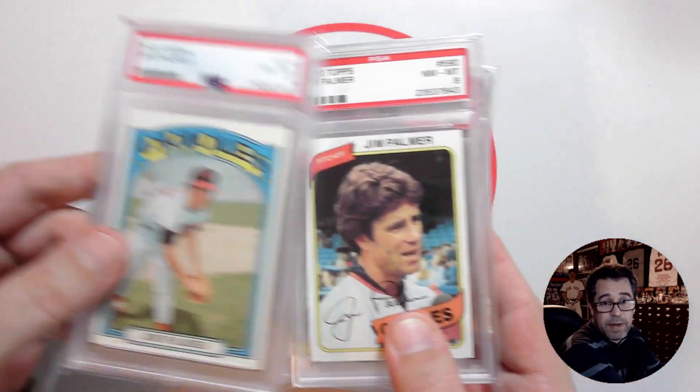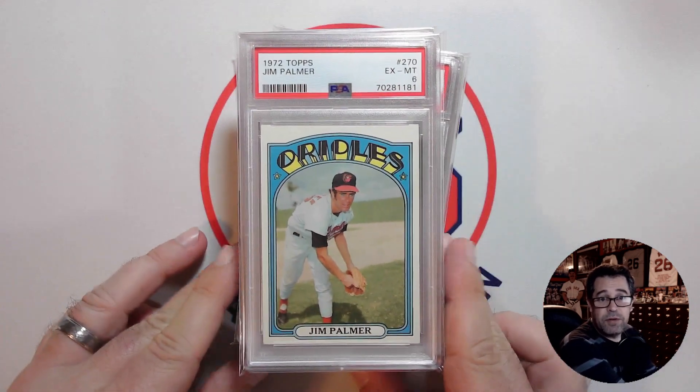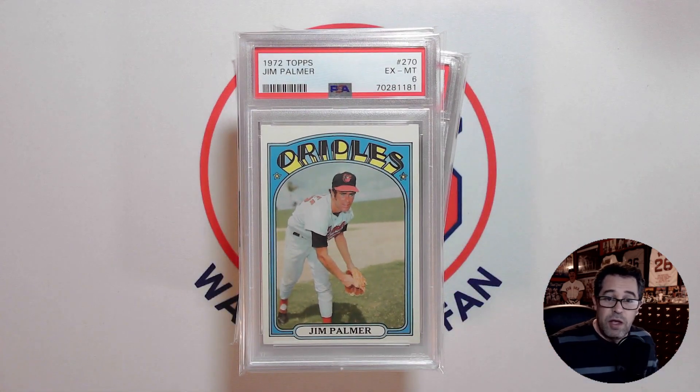The most recent pickup here is the '72 Topps Jim Palmer. With that, definitely go check out Chris from Missouri's channel and his fundraiser contest, and I hope that you can support that. With that, that's all I have for you — thanks for watching.